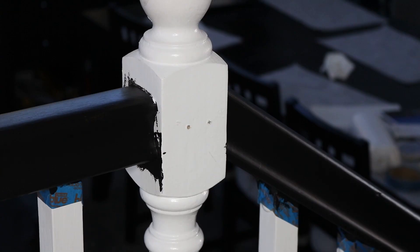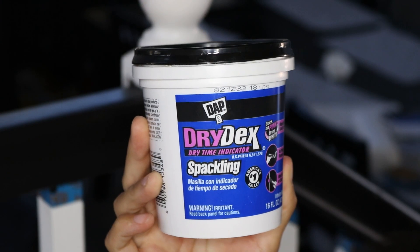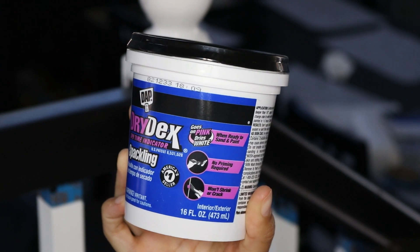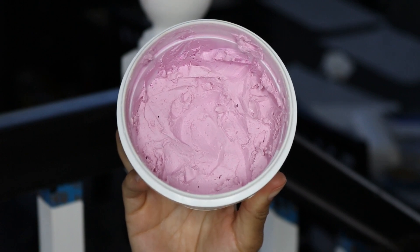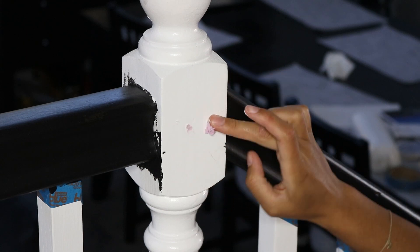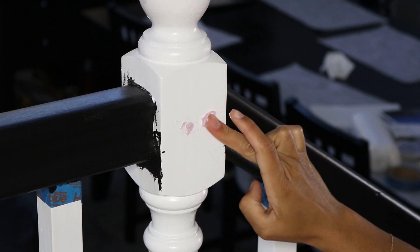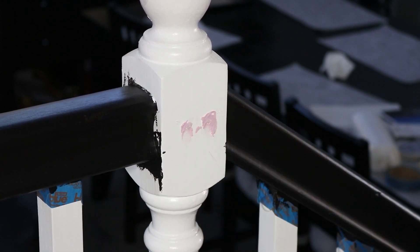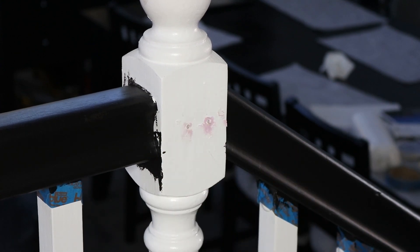Next I need to fill these holes that are in the poles. We had actually tried to put in a baby gate to keep the dogs from going up the stairs, but it just didn't work, so we ended up with these holes. I'm going to fill them using the Drydex Dry Time Indicator Spackling — I've used it on wood and holes in previous projects. It's supposed to be a pinky-purple color but I've had this for a while. I'll press some into the holes, smooth it out, and let it dry until it's fully white, then sand the poles and paint.